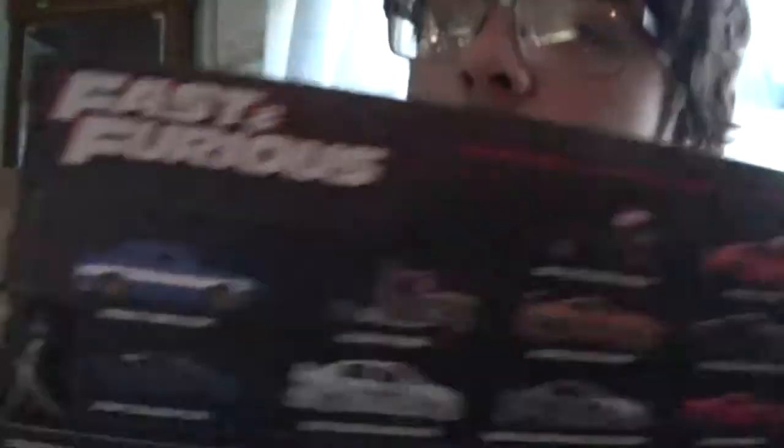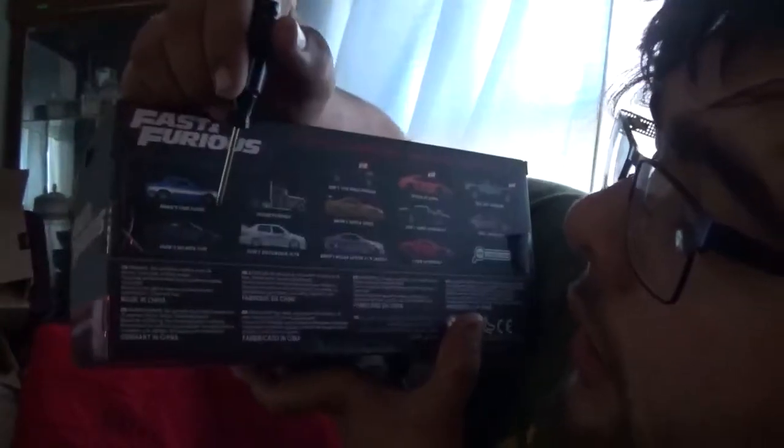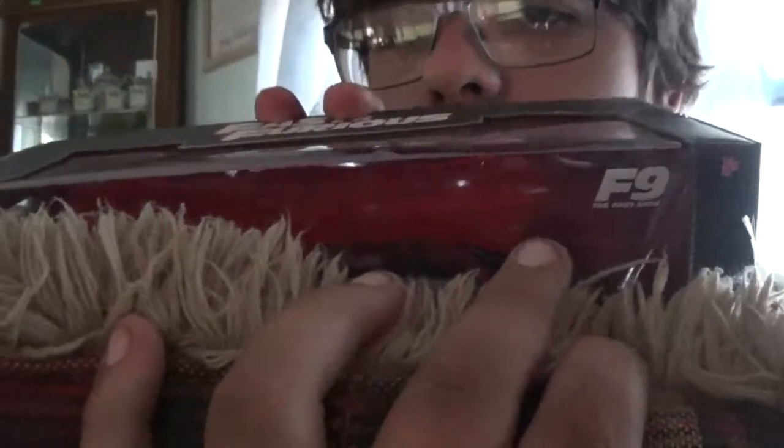Once again it is a Fast and Furious unboxing. I physically have the Skyline and the Supra from this box. Anyway, today we have an unboxing video — it was a tough decision between two of them — but as you can see, it is a Fast and Furious 9 unboxing.